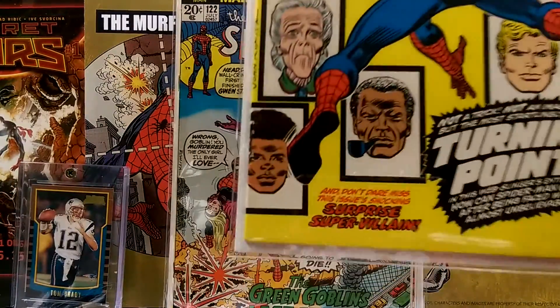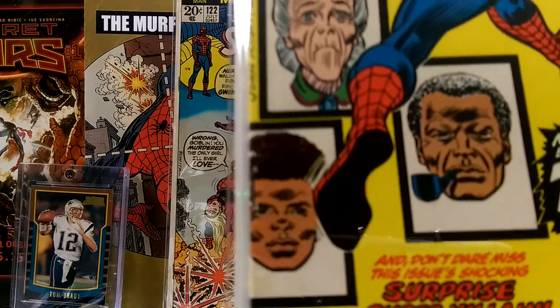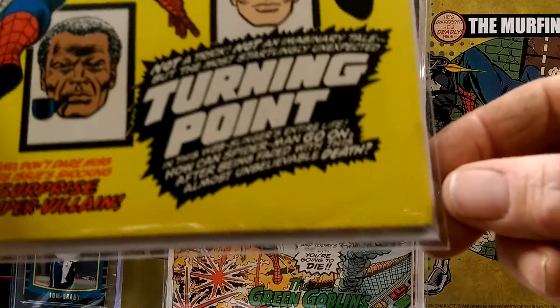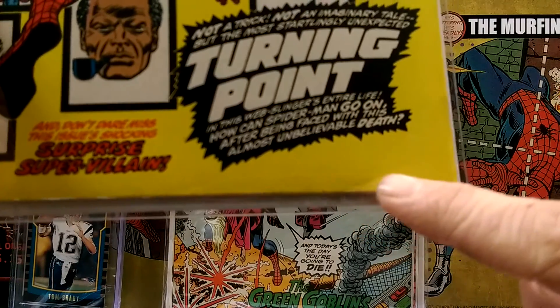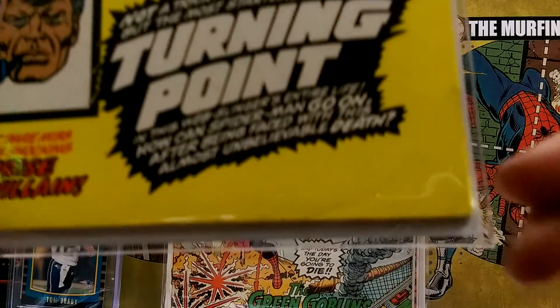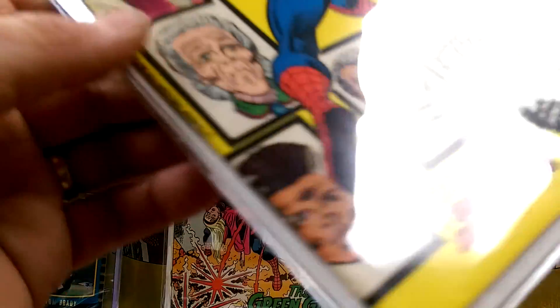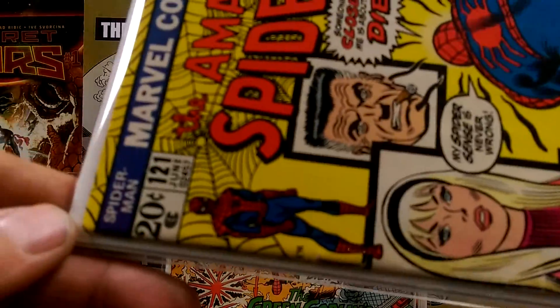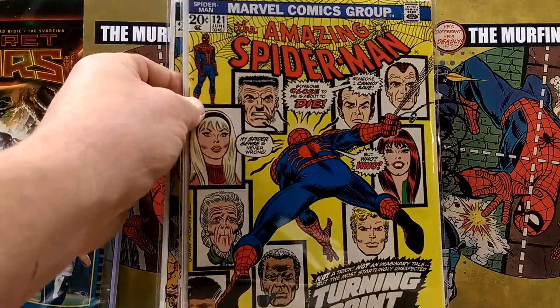ASM 121 — not the perfect condition book. It's got a little stuff going on, a little bend that couldn't get pressed out and a little stain over here. But overall, really sharp looking book. Presents awesome, especially in high definition.